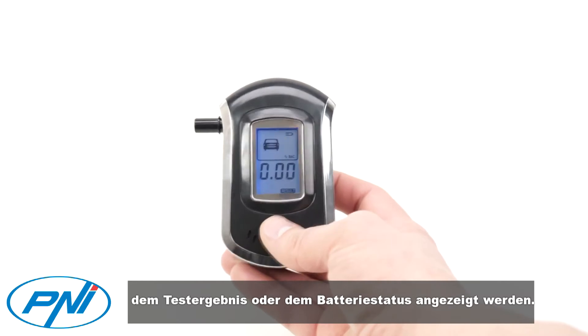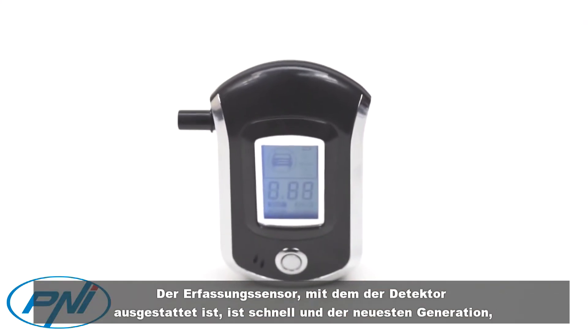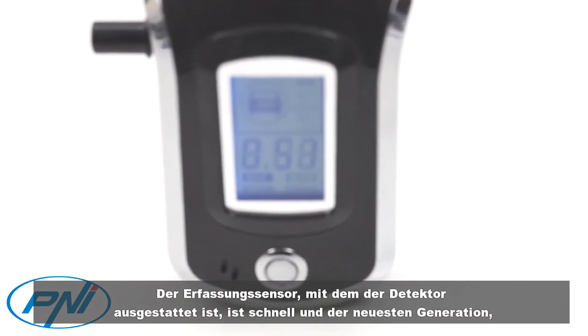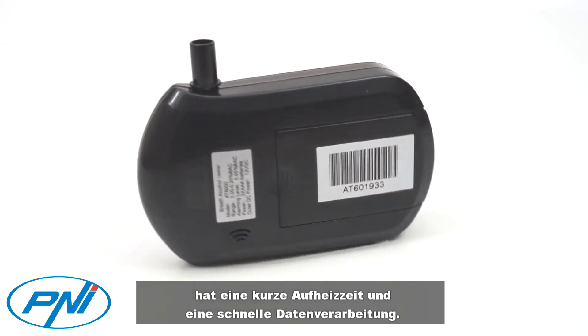The test result or the battery status. The detection sensor with which the detector is equipped is fast and of last generation — it has a short heating time and fast data processing.